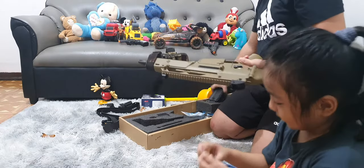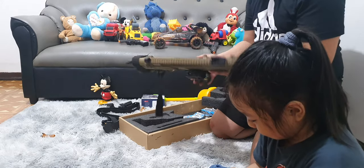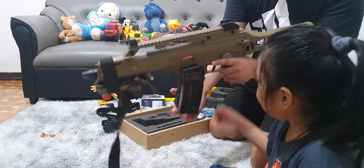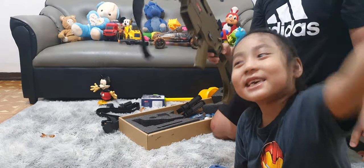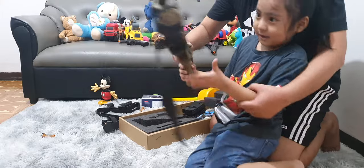How cool is it? Yeah. So, Daddy, hold it. It's a big one — big, big, big. Now hold it, show it to them. Okay.